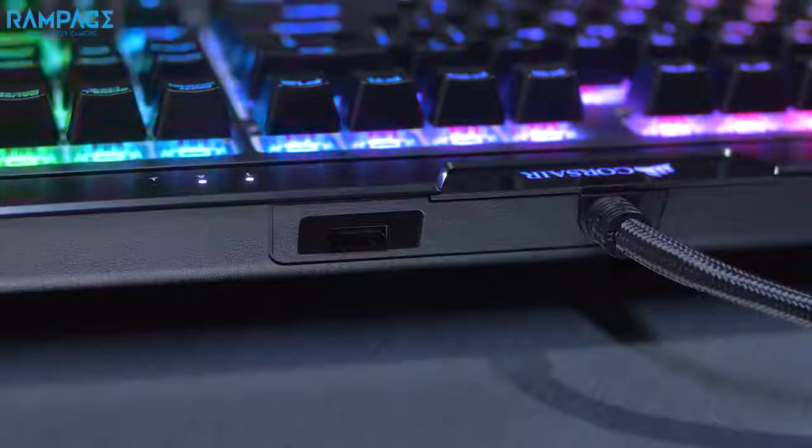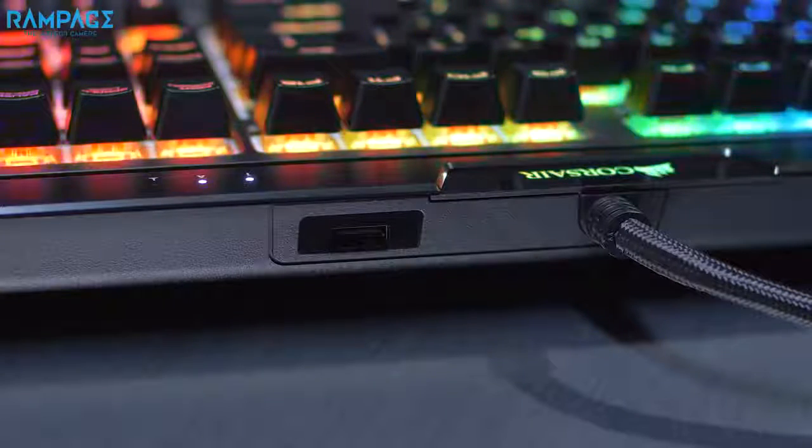On top of the keyboard is a built-in USB pass-through port, which is perfect for your mouse, phone, or any other USB device you have lying around.